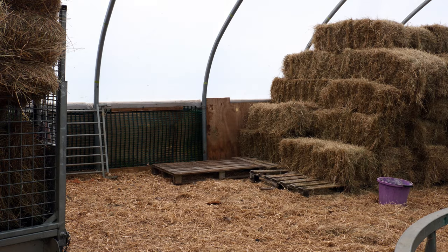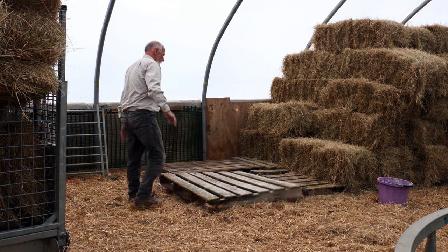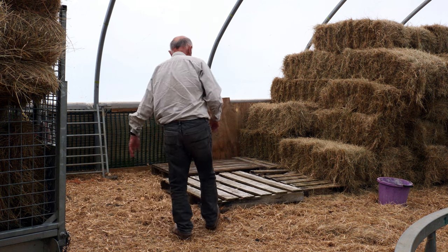Put them on a pallet so they don't get wet and rotten. Start feeding them towards the latter part of February or March, depending on the weather.